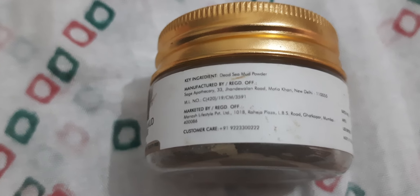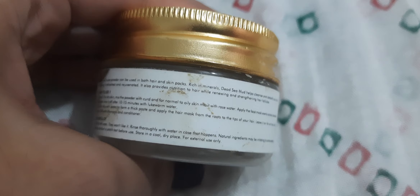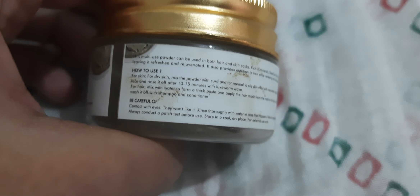The ingredients — it's only and only Dead Sea Mud Powder. For how to use: for dry skin, mix the powder with curd, and for normal to oily skin, mix it with rose water. Apply the face mask evenly across a cleansed face and rinse it off after 10 to 15 minutes with lukewarm water.